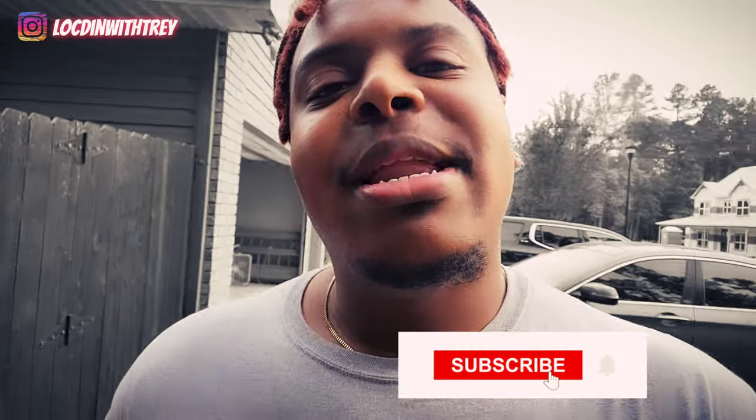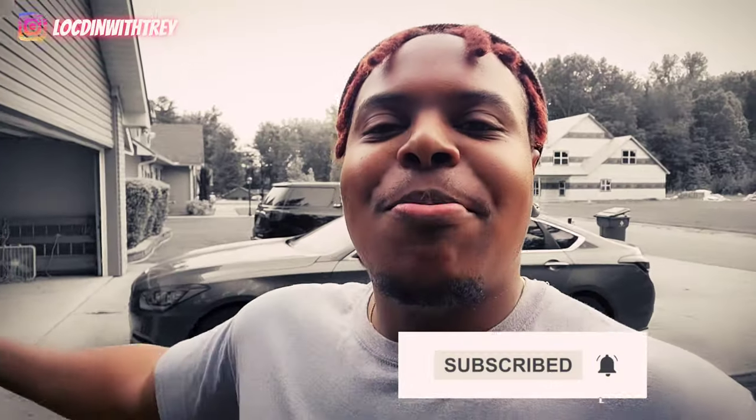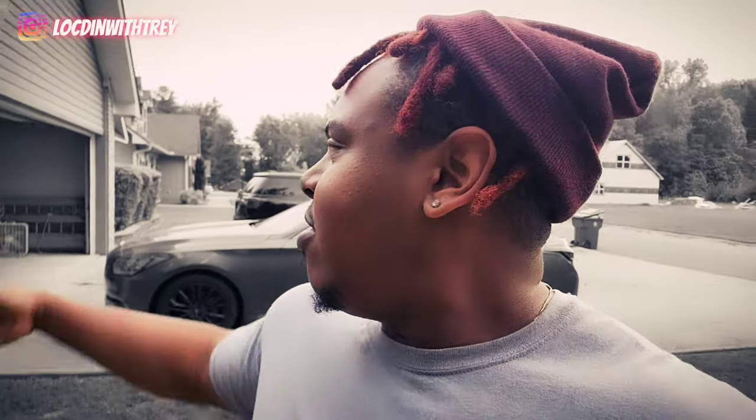But anyway guys, that is it for the video. I hope y'all like, comment, and subscribe, and come join me over here at Locked In With Trey. I'm going to be bringing more and more content for you guys — not just locks, but day in the life, riding with me, doing all that stuff. It's your boy Trey Smith, bringing you love, peace, and prosperity forevermore throughout your life. Don't you forget it. I'll see you guys on the next video. Peace.